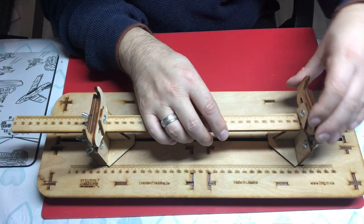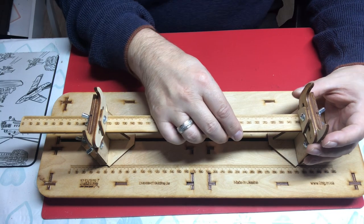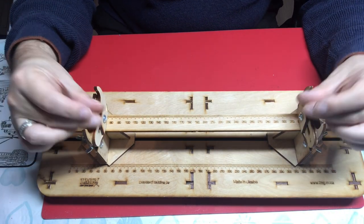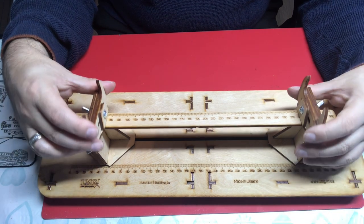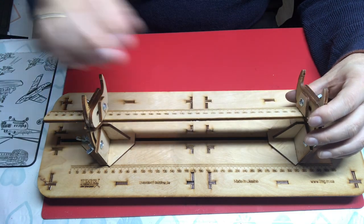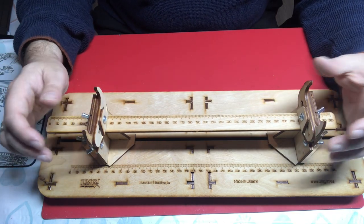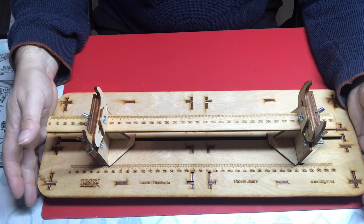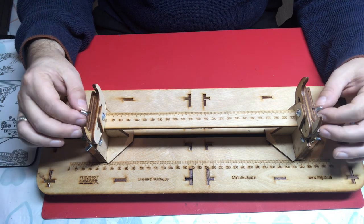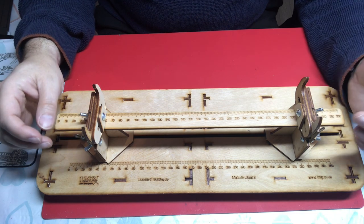The idea itself is good — a building slip where you can put your model, display it while building, hold it at an angle, which is really helpful when painting or doing rigging tasks. So the concept is genuinely useful. My problem is entirely with the execution. I also hadn't noticed the wing nut issue before we came to try fitting the hull.